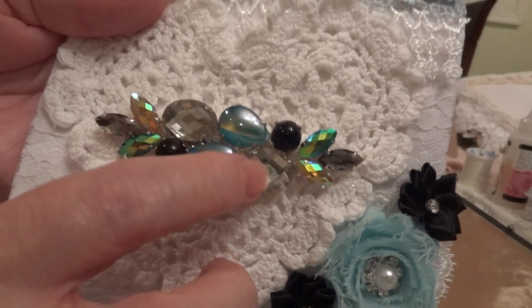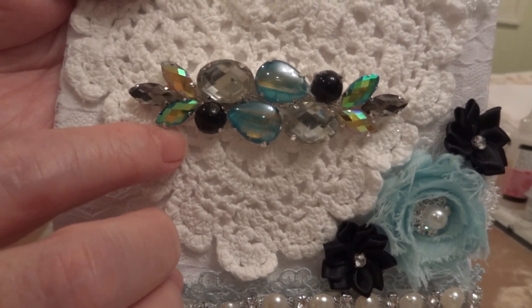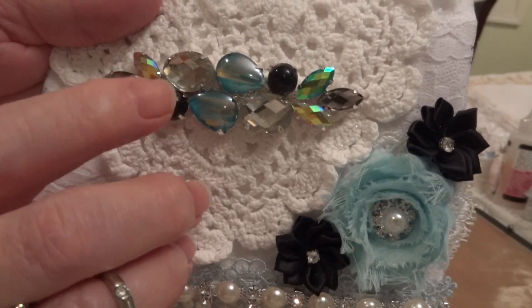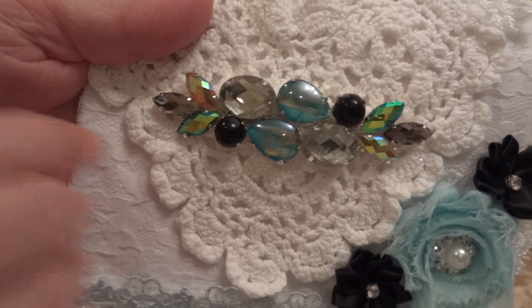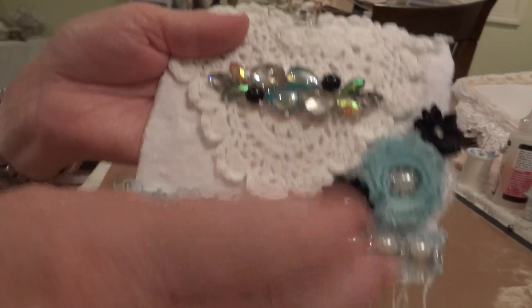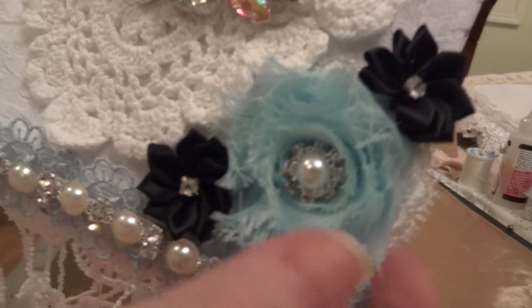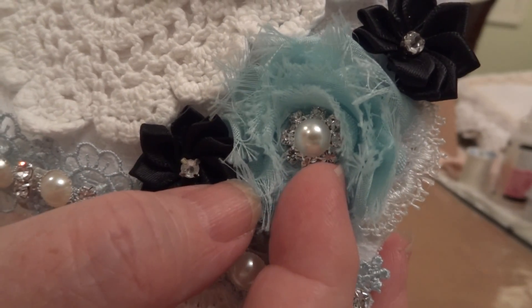And then in the middle I put this gorgeous bling piece from the kit. I mean, you get a half a yard of it, but I just took one entire piece and cut that and put it on. And then in the corner I added one of the mini rosettes that came in the kit along with one of the bling pieces.